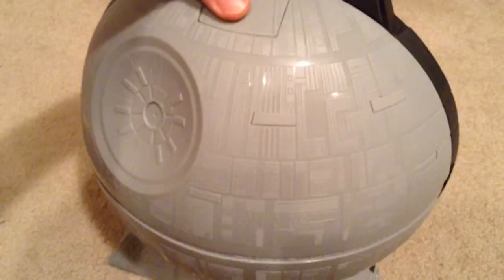Hey YouTube, it's me Julien. Here's the Death Star Play Case from Hot Wheels. It's a storage case for your Starships from Mattel, the Hot Wheels Diecast.